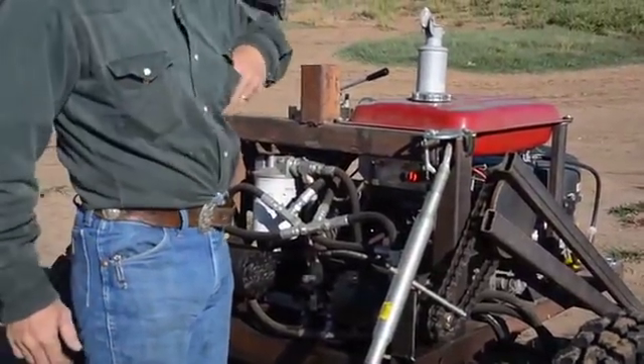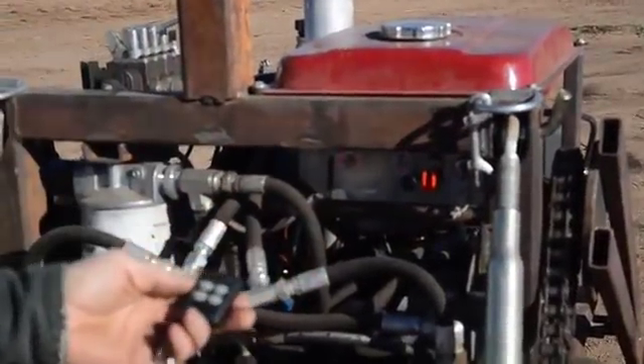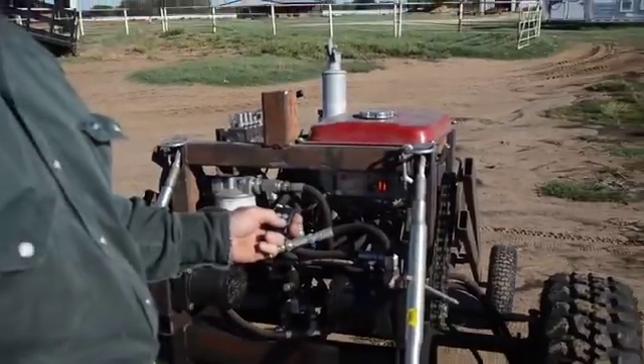We'll be operating it off a remote control. It's got a wireless remote control on it. Pretty easy. It actually works pretty good because one is forward, two is backwards, three is to turn left, four is to turn right.